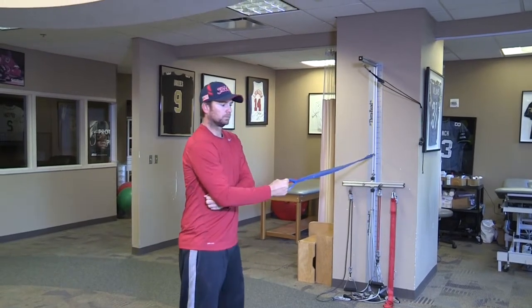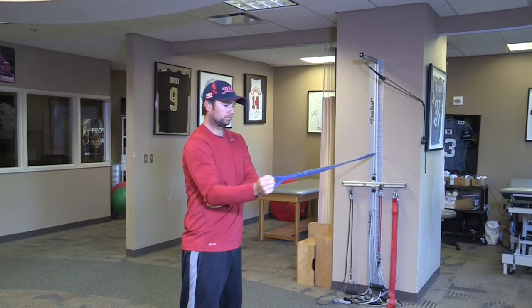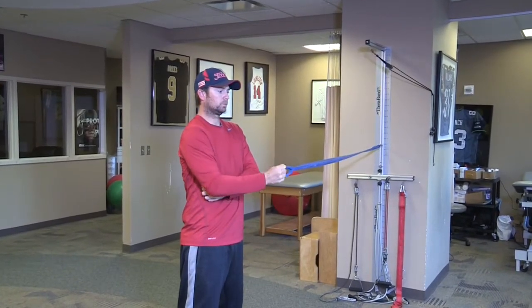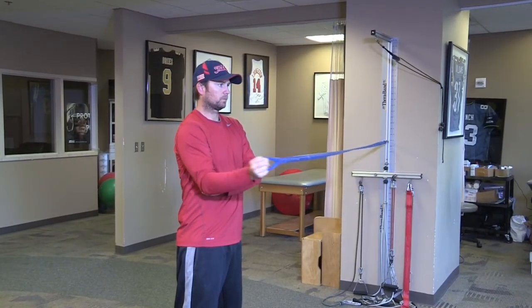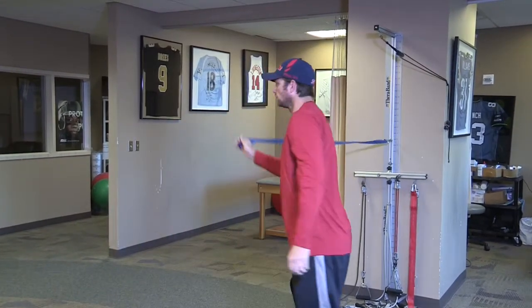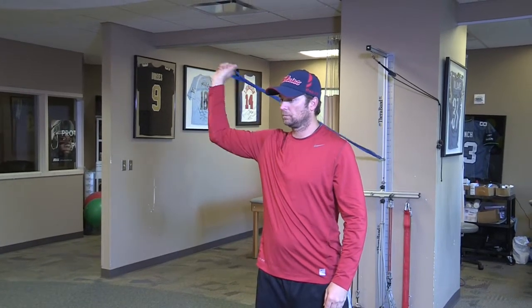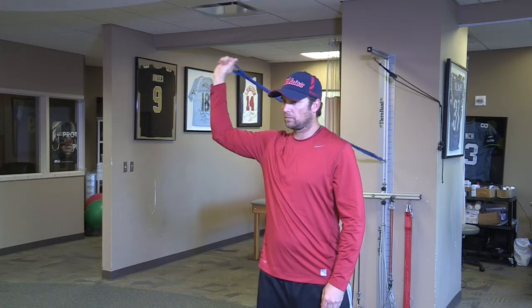After internal rotation, we'll go to the back of the shoulder — the posterior musculature, the external rotators. Good posture: stand up nice and straight and you can place your opposite hand at your side to be sure that your arm doesn't fly away from your body. Next will be internal-external rotation up at 90 degrees, so up in the throwing position — ten repetitions, nice easy motion, easy resistance.